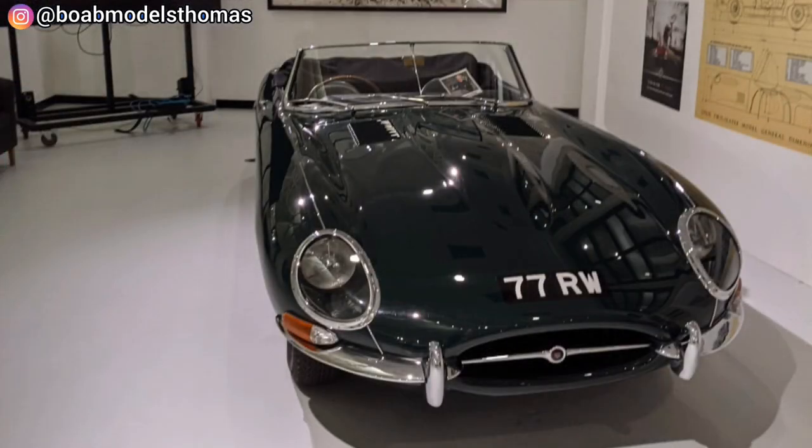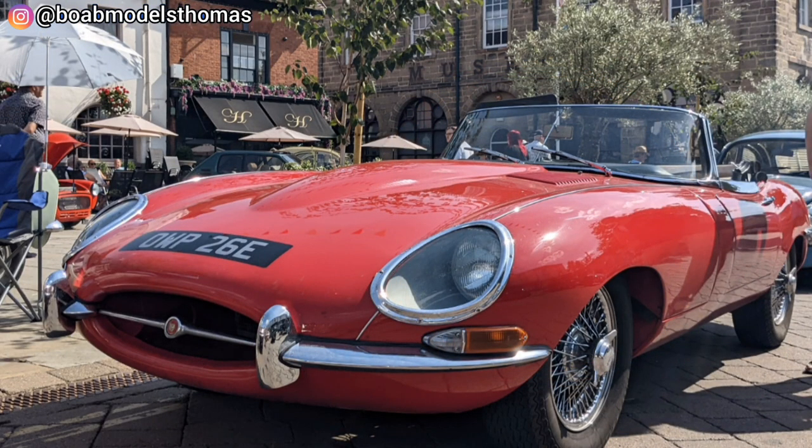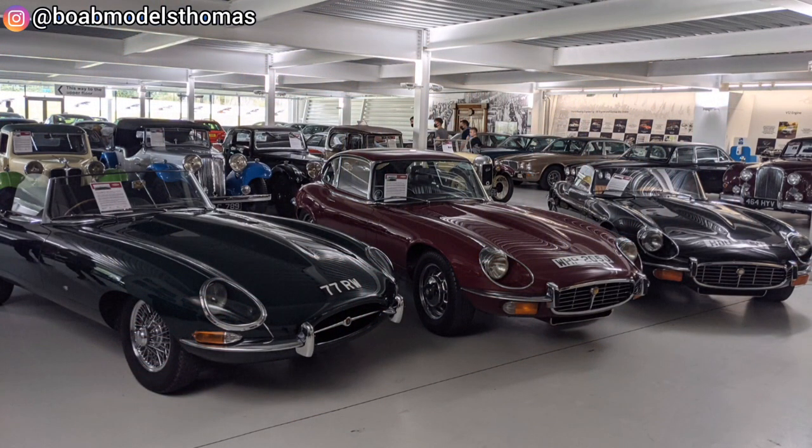But it is this original convertible E-Type that is often regarded as the best looking, with its blend of style and ability. Today the E-Type is often used to symbolise the spirit of the swinging 60s after the drab austerity of the 1950s — something which it does with considerable style.